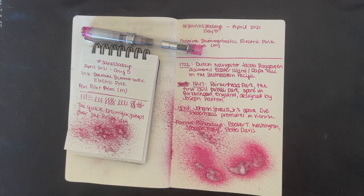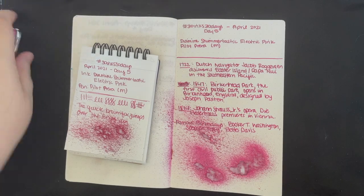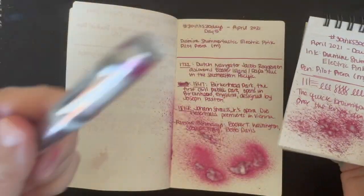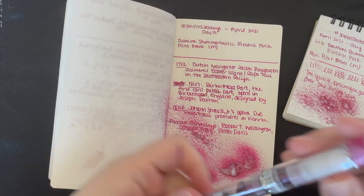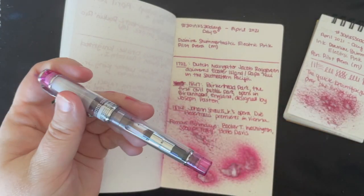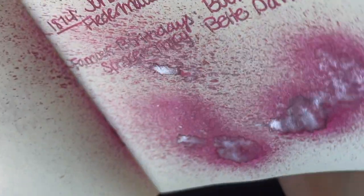Hi everybody, it's Manda and I'm coming to you with day 6 of 30 Inks 30 Days. We have a special combination in my personal opinion, so let's talk about yesterday's ink. You can see the lovely shimmer — we saw this one yesterday, this one was dry, and I loved it in my Prera. I really love this pen. This is the only actual Prera I have and whenever I use it I'm like, oh I need to get another one, but you can see the shimmer on that.